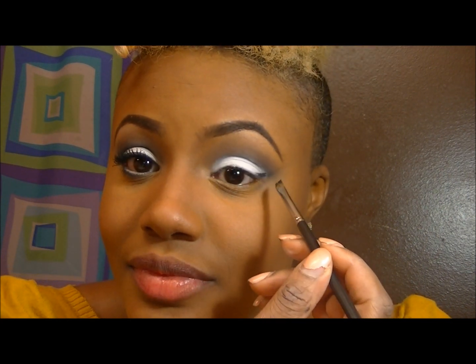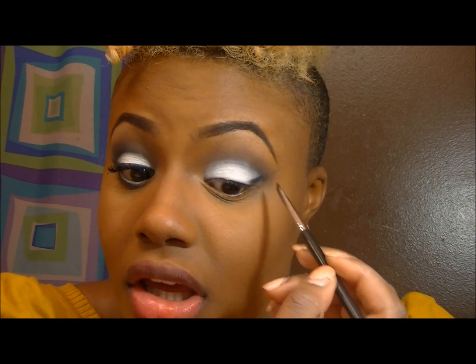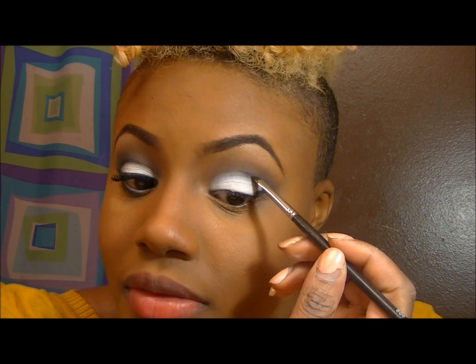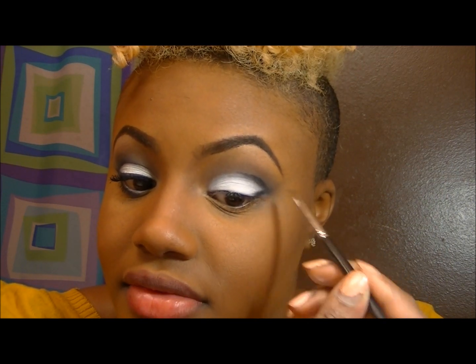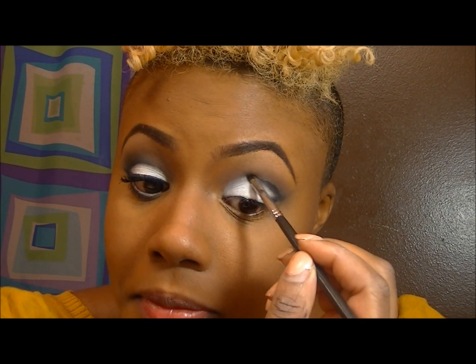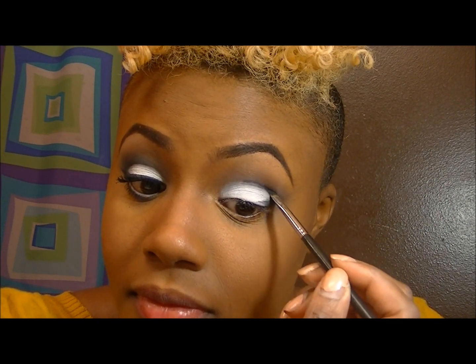With a small angle brush, I'm going in with that black again — Thunder — and just etching that out a little more. Then I'll be blending that up into the black we already applied with the dome brush.